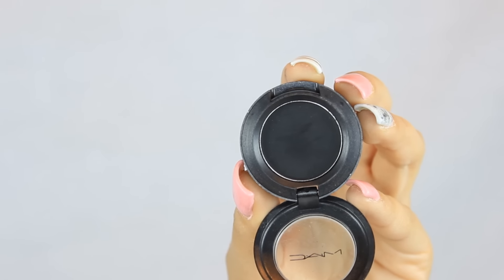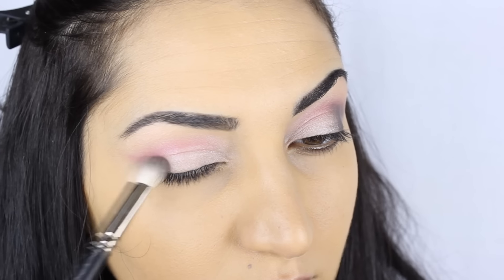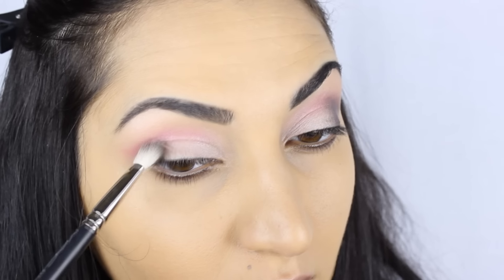And now I'm taking a black eyeshadow from MAC called Carbon and I'm going to be applying that on the outer corners of my eyes using the 217 blending brush, also by MAC.